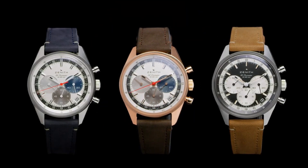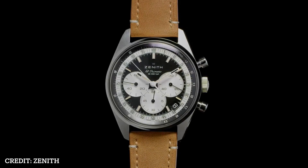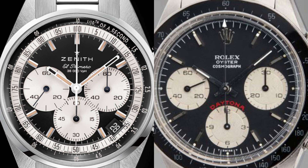This succeeds the A386 line, which was the infamous and flagship model from the brand. However, it may also be subject to another bashing from the watch snobs, as you have to admit Zenith are possibly taking a bit too much influence from the Rolex brand.